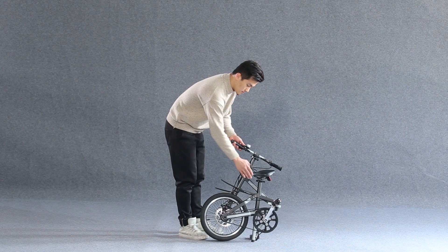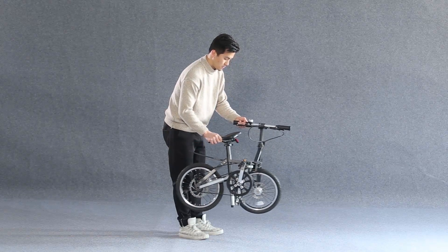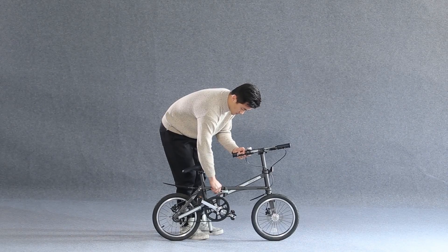Hold the hand shank with your left hand and hold the saddle with your right hand, then break them off. Push them forwards, and then lock the folded hand shank.